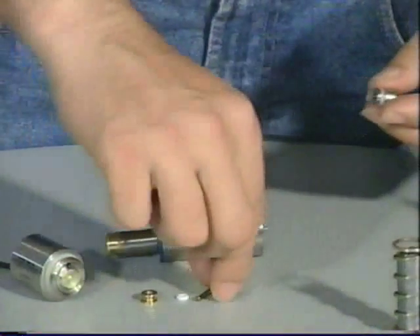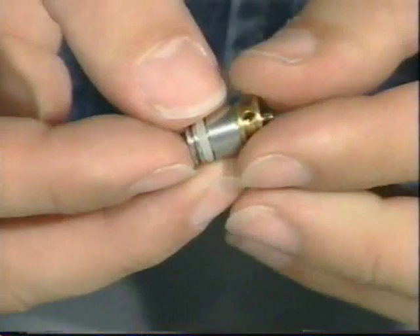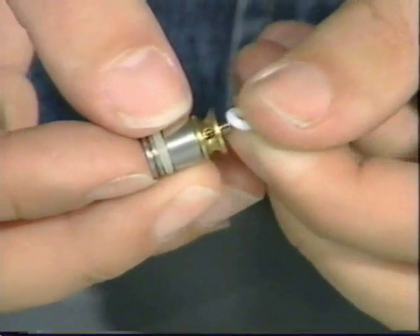Now let's move on to the on-off assembly. We will put the valve body down for a second. We will pick up the on-off bottom and the on-off pin, slide this in here. We will put the on-off top on the on-off pin — and that will fall off, so we will use this on-off O-ring to hold the entire assembly together.